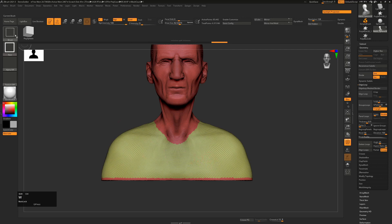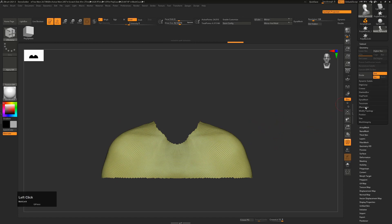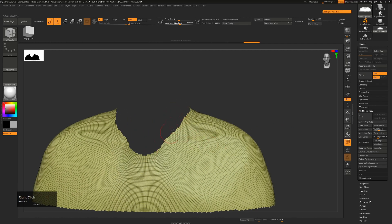Holding down Ctrl and Shift, we'll change to the Select Rect tool so we can just click on this, and that will hide all the rest of his face and body. From here we can go down to our Geometry tab under Modify Topology and say Delete Hidden.